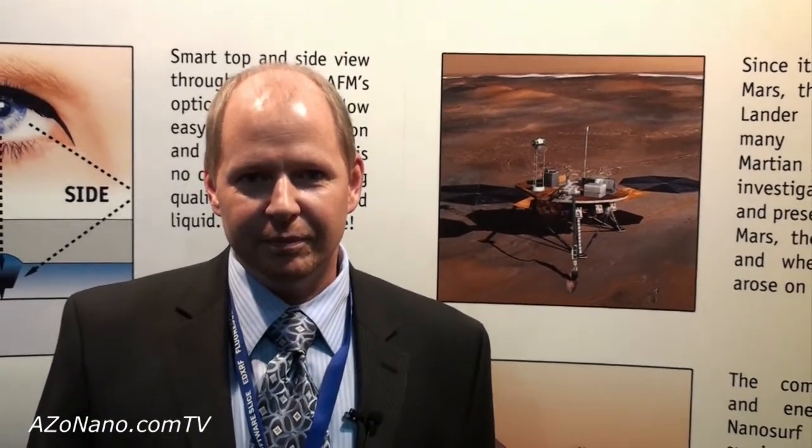This is Cameron Chai from azonano.com and I'm speaking to Ole Modinger, who's the head of SaaS marketing for NanoSurf, and he's going to tell us about their NanoSurf EZScan 2 Flex AFM.